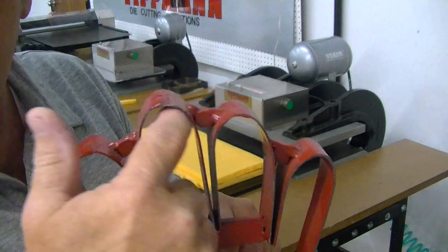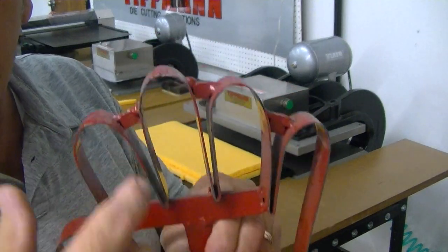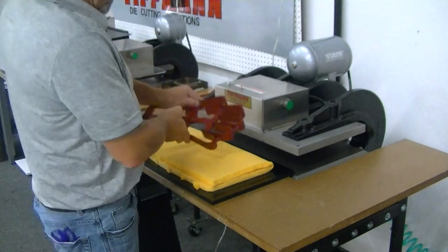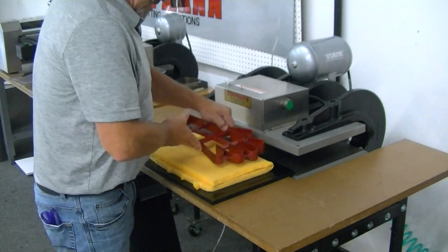Now these radiuses here, they're pretty big radiuses. We can do smaller radiuses if you like. I just want to set it on here so you can see how that looks as far as getting it cut.